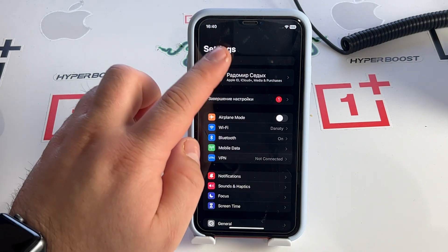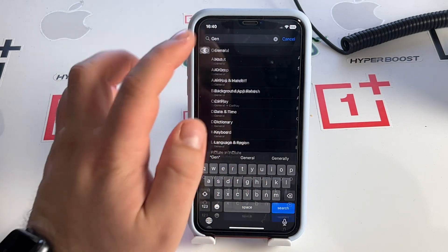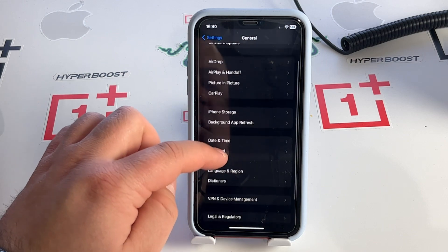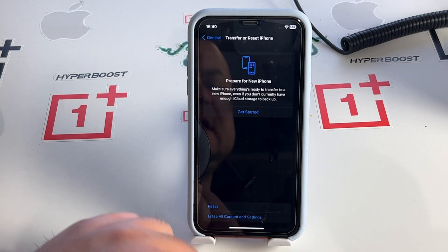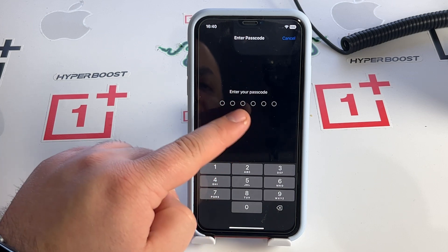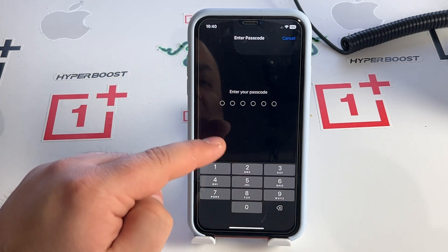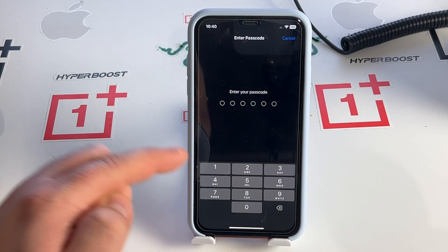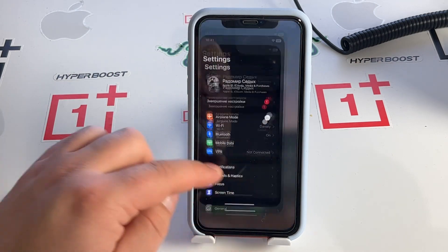For the first step, click Search and tap General, or go to General by scrolling down. Then swipe down to Transfer or Reset iPhone, and tap Reset Network Settings. You'll see a dark screen prompting you to enter your passcode. Enter your passcode and your iPhone will reset network settings. Check if this method works for you.